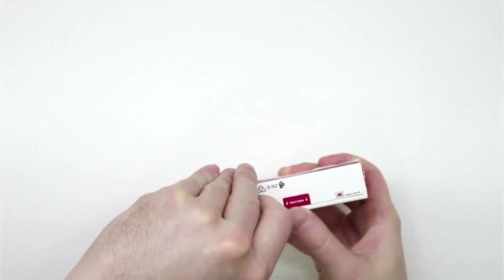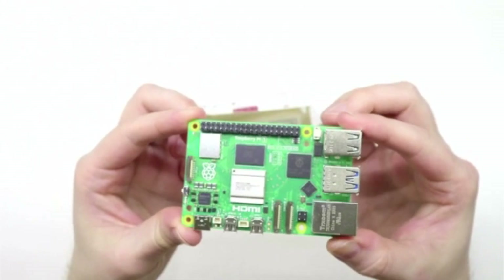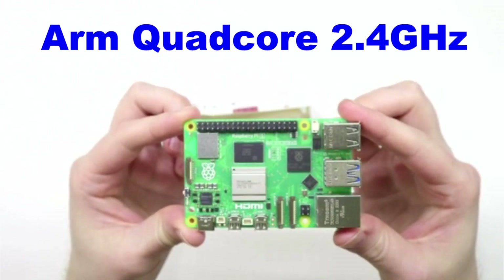All right, let's open it up. This board comes with an ARM quad-core 2.4 GHz processor that's about three times faster than the Raspberry Pi 4.